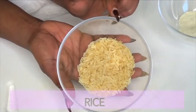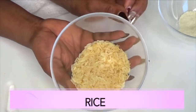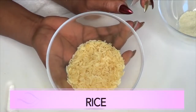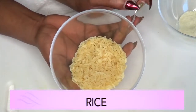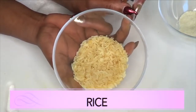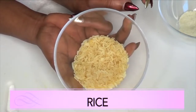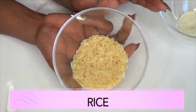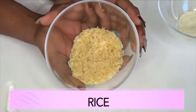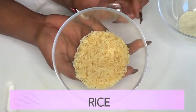Our first ingredient is rice, and you can use any rice that you have. Rice is a wonderful ingredient for getting rid of wrinkles and fine lines. Not only will rice get rid of wrinkles and fine lines, but it will also help to lighten and brighten the skin. It is loaded with antioxidants that are great for the skin, and it's gonna help boost collagen production — meaning that when the skin starts to sag, it's gonna help tighten it.